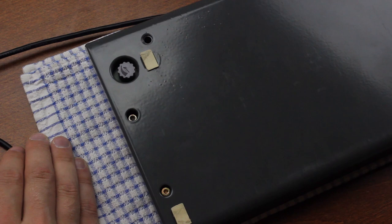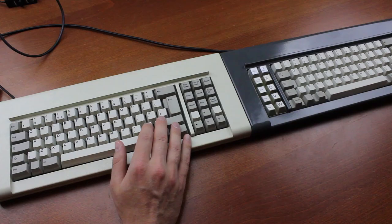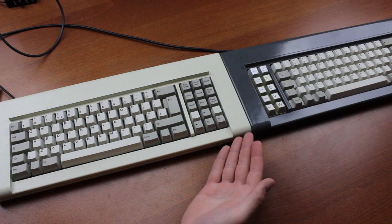Overall, I'm very impressed. The switches, which I think were the toughest thing to measure up to, are just as good as the originals. The keycaps are just as good as XT-era ones, and in terms of build quality, I'd say they're actually better than the originals — so if anything, it's surpassed the frankly huge standards it needed to meet.